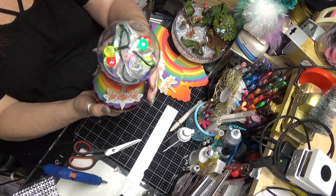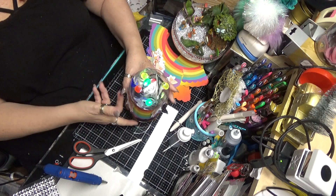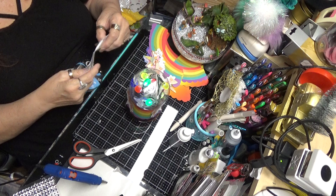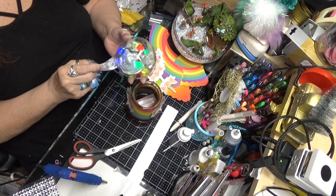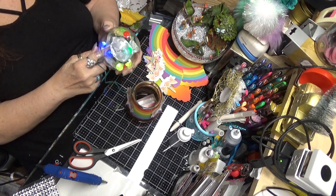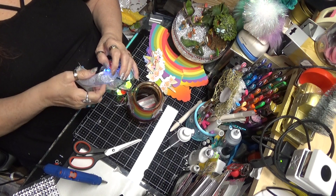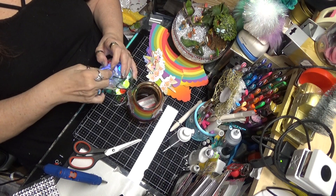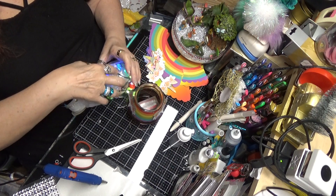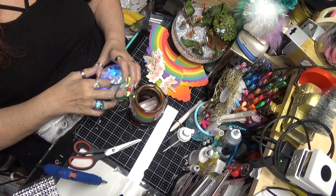And you have a little bit of ribbon. Now if you wanted — which I may do — because this ribbon is really thin. The other one I did had a little thicker ribbon and it was a little fuller. So I'm going to add just a little bit of ribbon with no lights on it, just because this is so thin and you want it a little bit fuller.